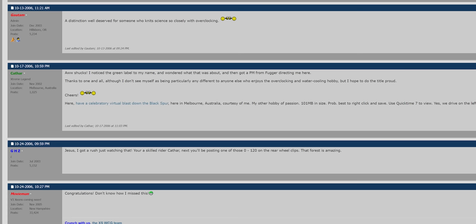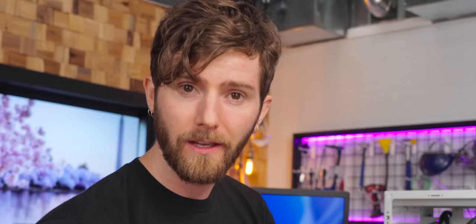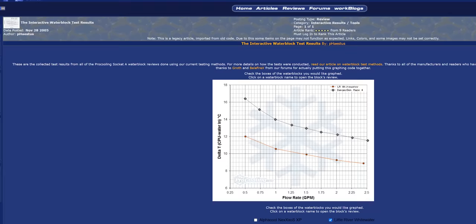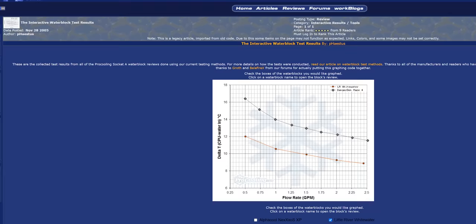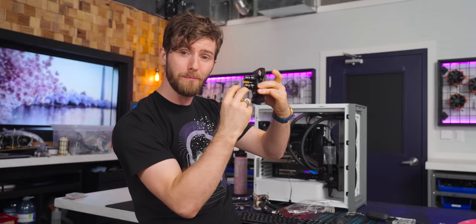But then something happened. Certified Extreme Systems legend Stu Cathar Forster created the Little River Whitewater — the first commercial block that intentionally restricted the flow of water at the block inlet, creating a jet of water that blasted the copper cold plate. Turbulent flow. To say it was a game changer would be an understatement. With a high pressure pump, the Whitewater and its successors, the Cascade and the Storm, would absolutely dominate the custom water cooling scene for years. The Storm used a mid plate with 35 micro jets that fired into machined cups to create a hyper turbulent zone directly above the CPU die.